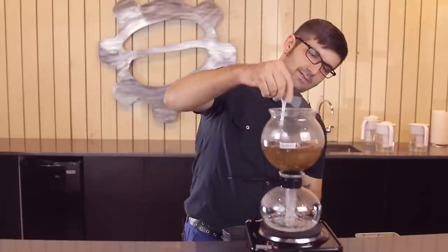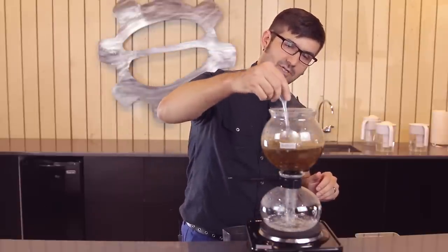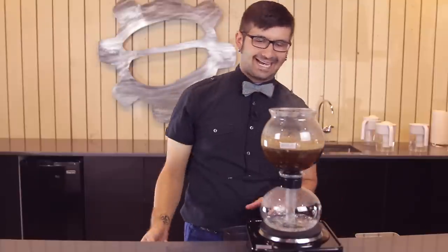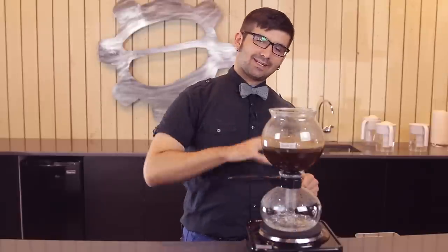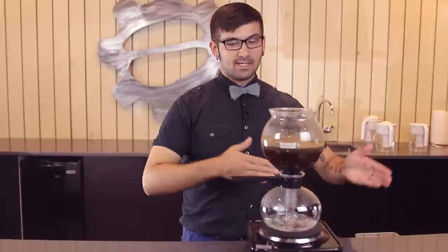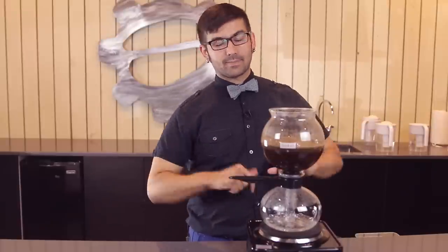So once we're all the way done, we're just going to dump that in there. Use our coffee manipulation tool to make sure we don't have any dense clumps. While we're doing this, we're going to start our timer. I have about a pour-over grind in here — not too fine, not too coarse. So I'm going to give it a minute under steady heat, stirring it one more time in about 30 seconds. Then I will remove it from the heat and let it extract into the bottom. The vacuum pot is certainly a lot of fun, especially if you have guests over — brew some coffee with the magic of science.